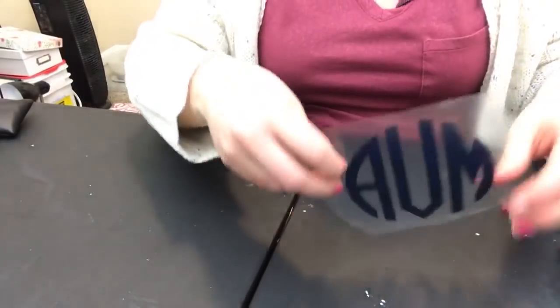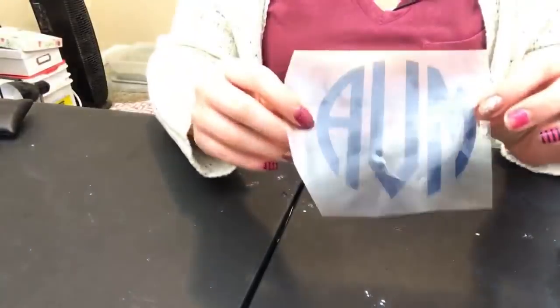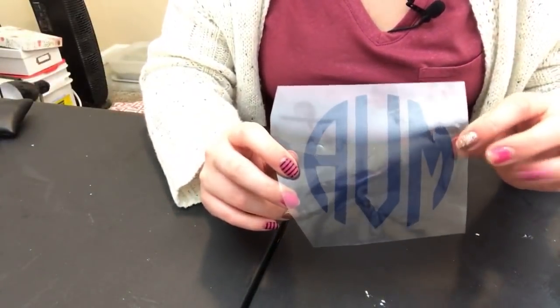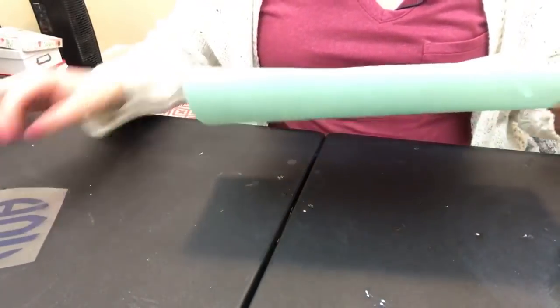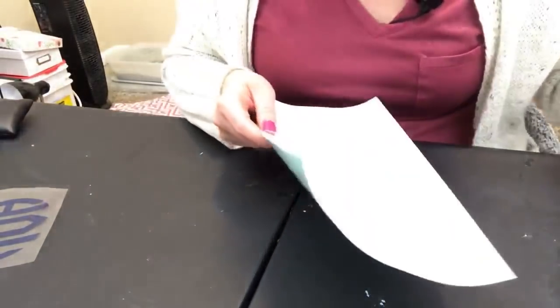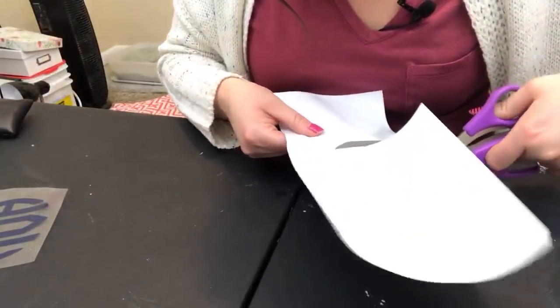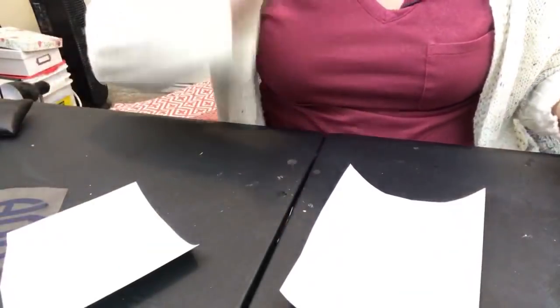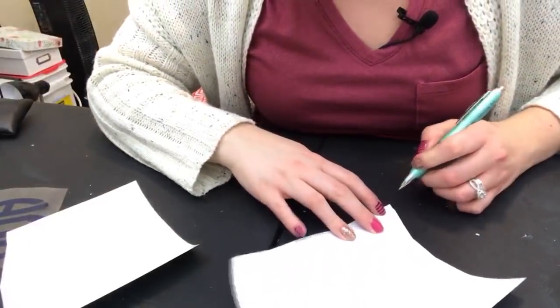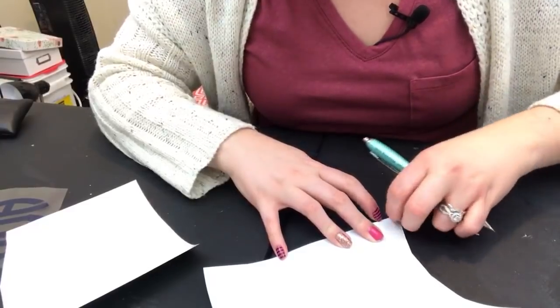There's my monogram. This should stick for sure because this is the EasyWeed Extra, which is made for nylon - that's why we're using EasyWeed Extra. I looked up just a few minutes ago on the Siser site that EasyWeed is not listed as something that's supposed to work with nylon, so we're going to see how this sticks. It may not stick at all, but I just wanted to try it and see. I think this will be a cool little experiment. I love going live with you guys because I feel like I get to do a science experiment.